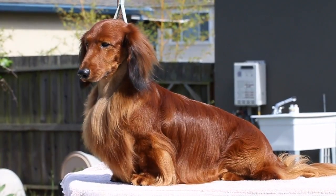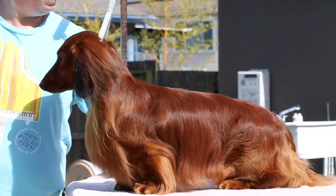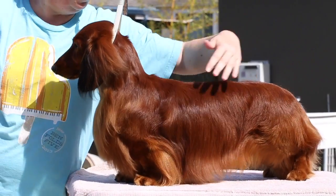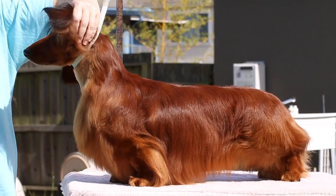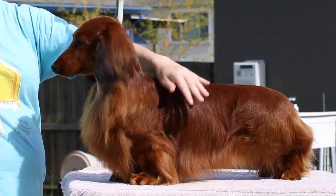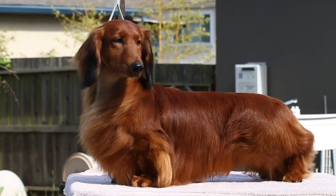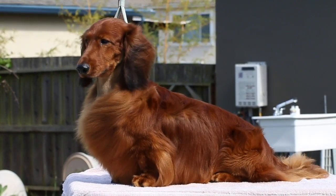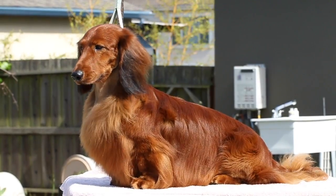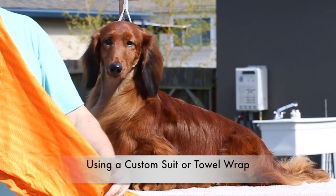To summarize: use the forced dryer with the concentrator on the legs and short hairs, then the forced dryer without the concentrator on the long hairs. Once the top coat, legs, and head are dry, use the forced dryer without the concentrator to work through the rest of the coat. Then go to the hot dryer with a round brush for trouble spots, ears, and areas that tend to get crinkles. Do any touch-up with the hot dryer as needed.